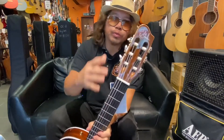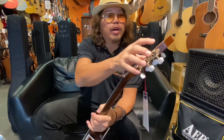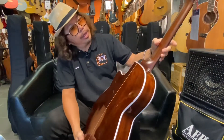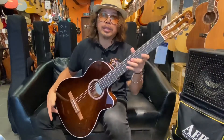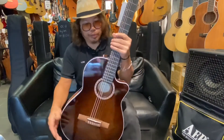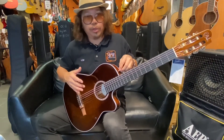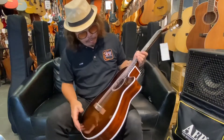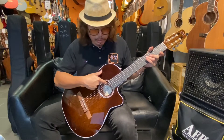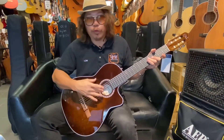This guitar has a beautiful big headstock compared to the old La Patrie, with Robert Godin — the founder's — signature on it. Look at the neck: the body is gloss but the neck is satin, so you can easily move your hand position without your fingers sticking. The strap button is nicely integrated here, which keeps things tidy. The pickup controls are right underneath — volume and a microphone blend button to adjust between the piezo and microphone.